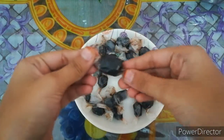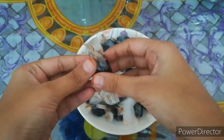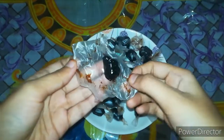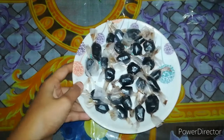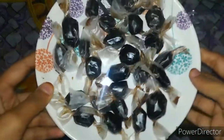I am going to make a chocolate. This recipe is very simple and easy to make. You can try it and like it.